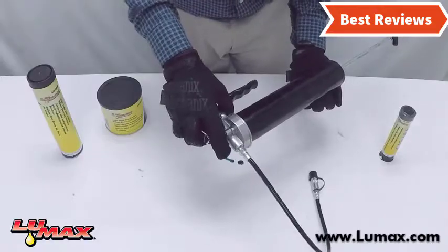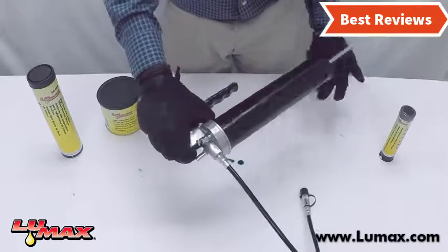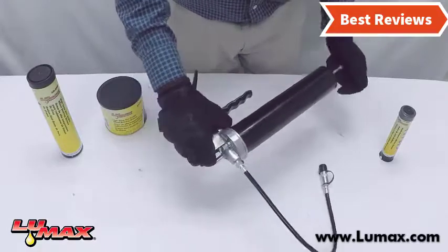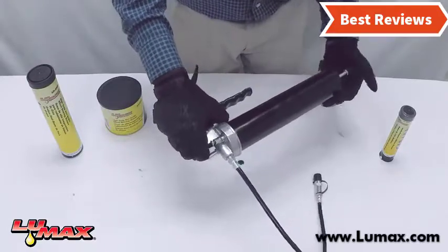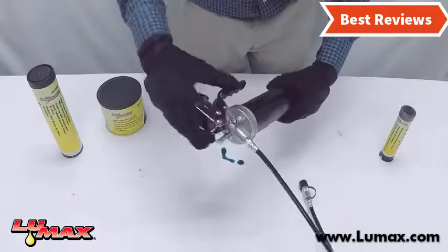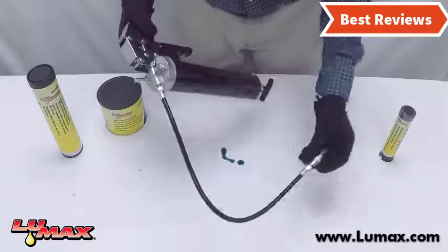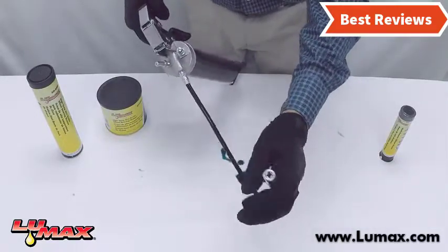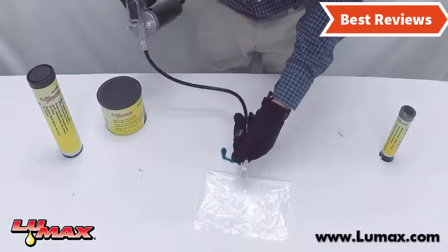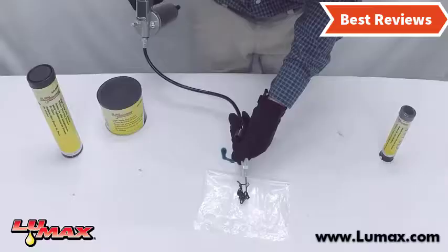Stay with the video till the last and make your decision on which one will be suitable for you. The grease guns come with variation in their design, power, and price. We will show you grease guns from several brands with great versatile features. After watching this video you can simply pick the right one. Check the description for links to find the prices.